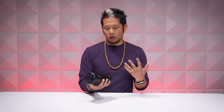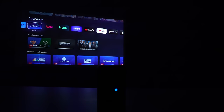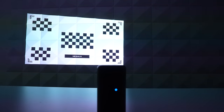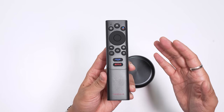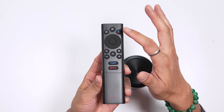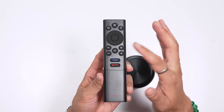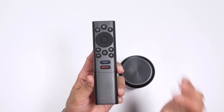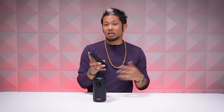The Capsule 3 also has vertical and horizontal auto-correction — when you're at an angle, it will auto-correct and auto-focus the image for you. There's even a button on the remote to manually prompt the auto-correction. The remote layout is very straightforward: you have power, Google Voice prompt, navigation pad, select button, back, home, settings, volume control, and dedicated buttons for Prime Video and Netflix as well.